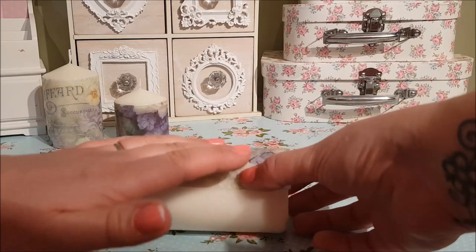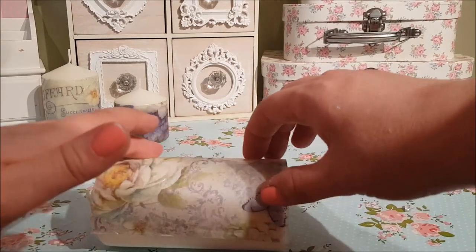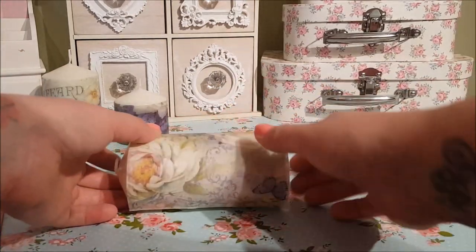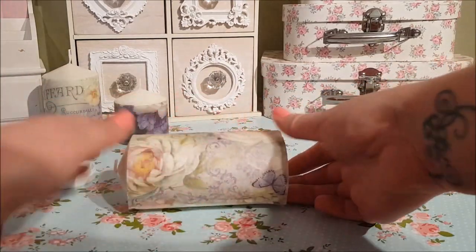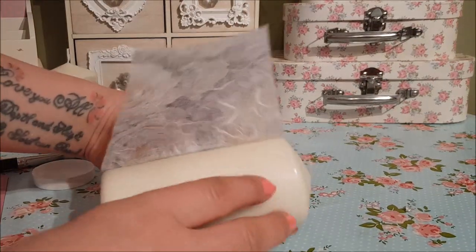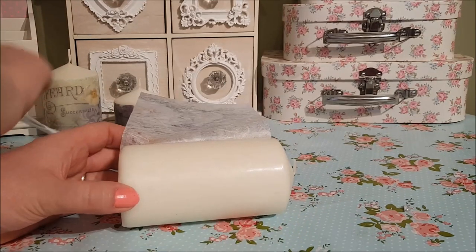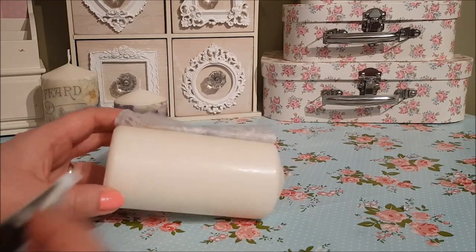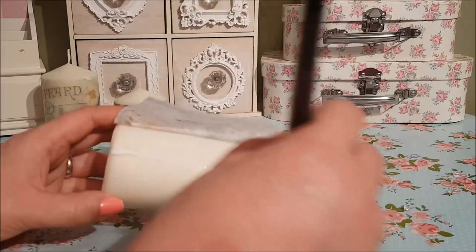You can measure it as best you can beforehand and sometimes you have a little bit that you need to trim off. I'm working at a different angle today because the light's not very good down here, so I'm hoping you can still see okay. Get your Mod Podge and cover the candle.